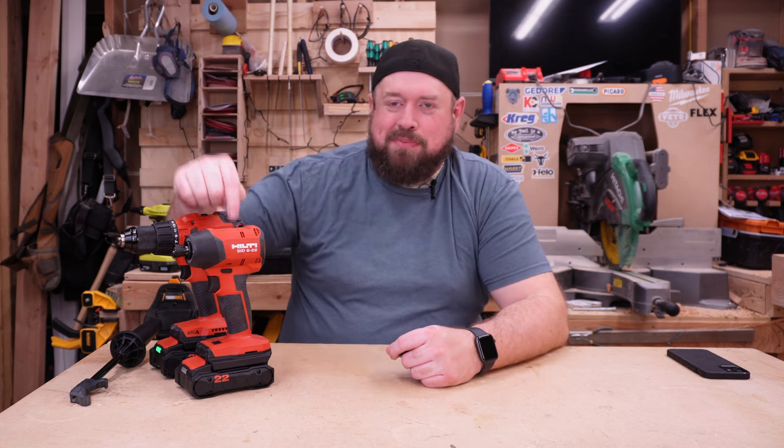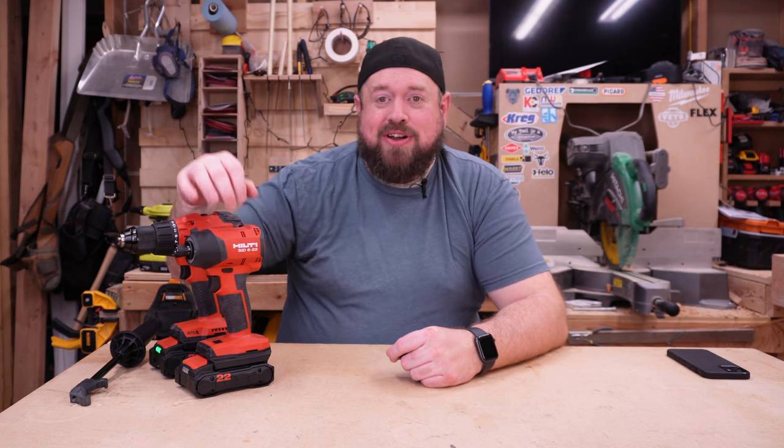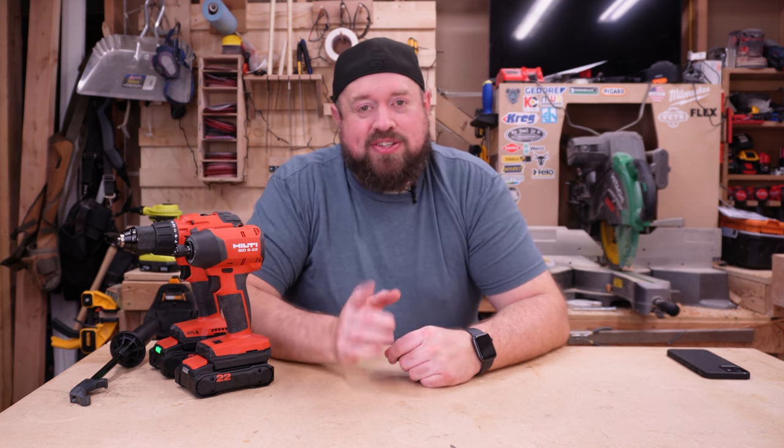Hey YouTube, welcome back to Tinker with Tools. Tonight we are going to be talking about the first ever Hilti purchase that I'm bringing to the channel. I did recently pick up a hammer drill and an impact driver from their Neuron lineup, so let's go ahead and talk about those tonight on Tinker with Tools.